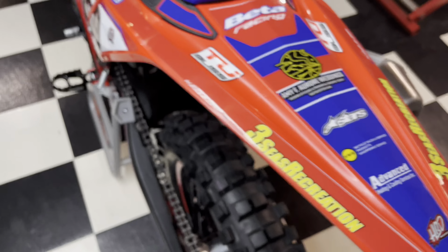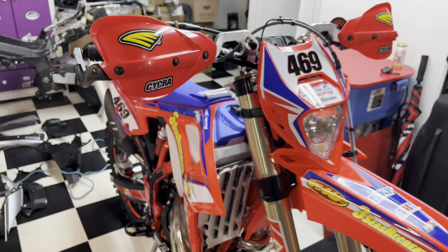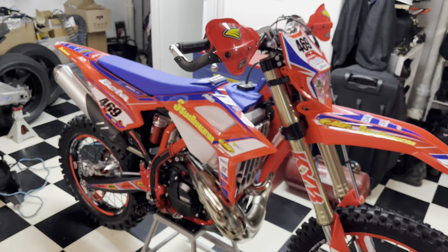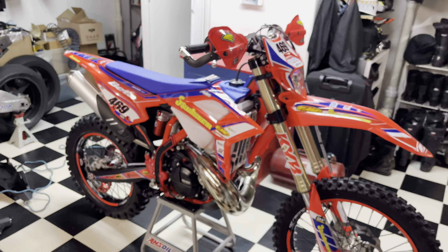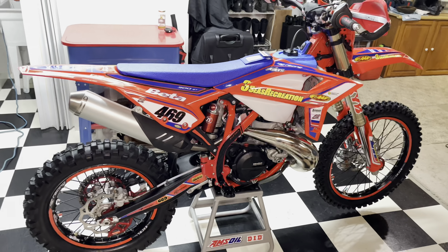Let me give you guys one more look around at the bike. Looks really good. Unfortunately, it'll never look this good again because it has zero hours and zero miles on it — but I'm about to go break it in right now.